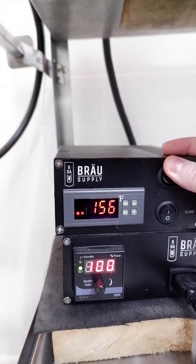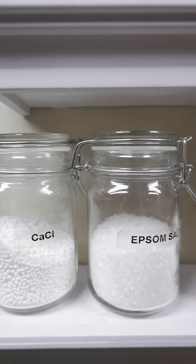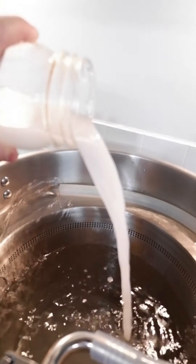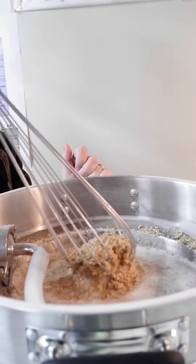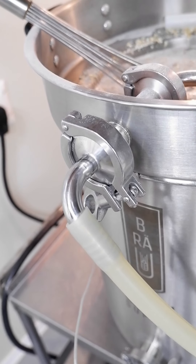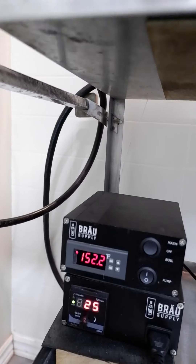I always do a full volume mash with over 15 pounds of grains. This should, for the most part, max out my system. This is one full mash. A pound of hops going into this recipe — it is made up of Citra and Mosaic. Small bittering charge at 60 minutes and then everything is at flame-out from there.